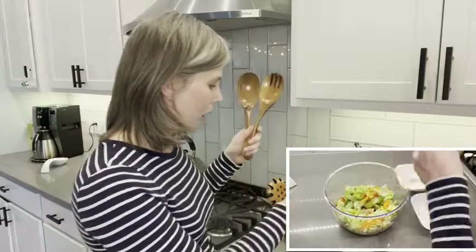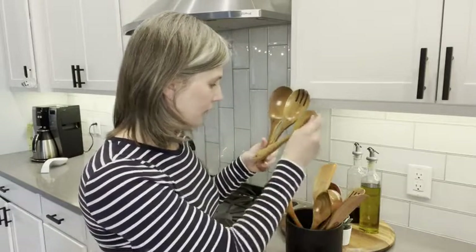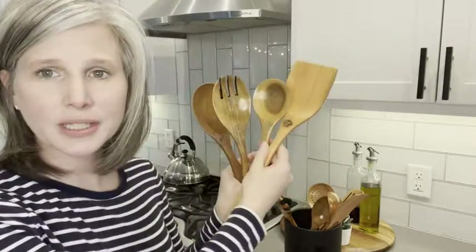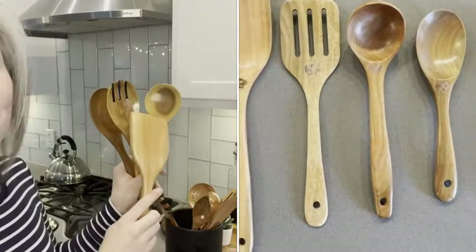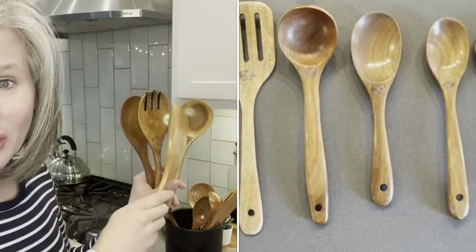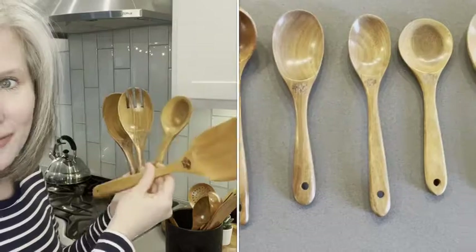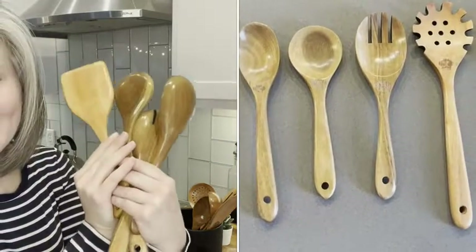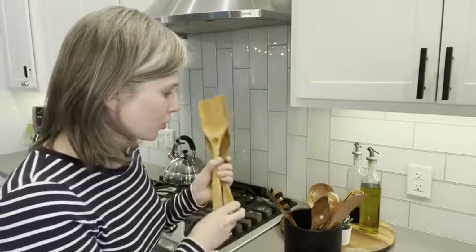I really love the wood variation in these. Let me show you what I mean. You can see how the colors are different — this one in particular has that gorgeous dark wooden knot. I love that you can see all the natural wood grain and the variations. They're just so pretty.